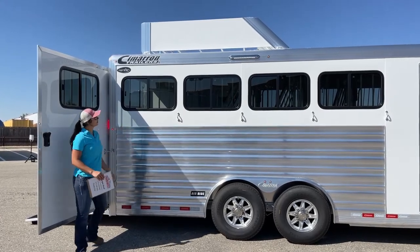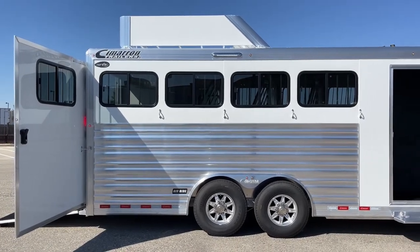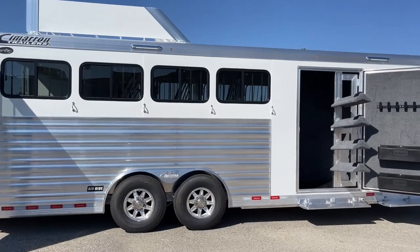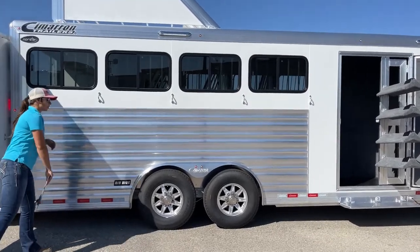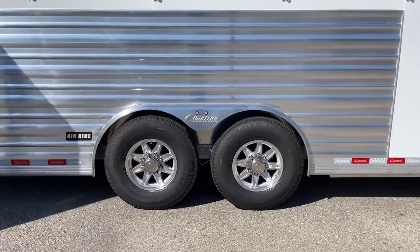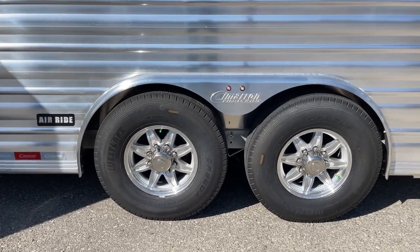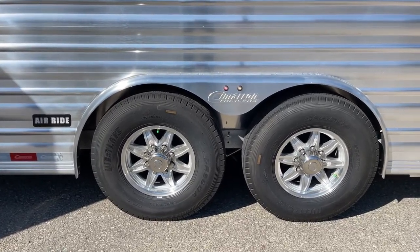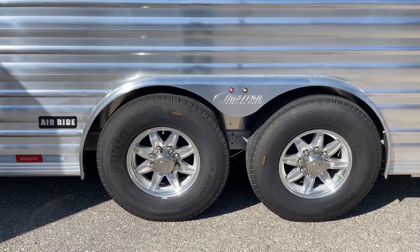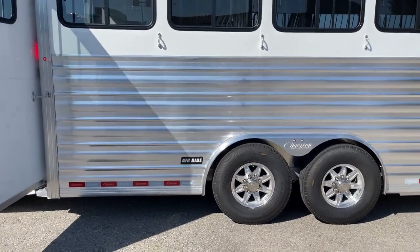Let me get those turned on real quick. So two LED lights — one above the hay room and tack room, and then one above the horse area where you tie. This trailer is on air ride suspension. Right now I've got it lowered so you can see just how low it can get — it'll raise about four inches once we turn that compressor on and get that air ride going. We've got 7,000-pound axles beneath it and 16-inch aluminum wheels.